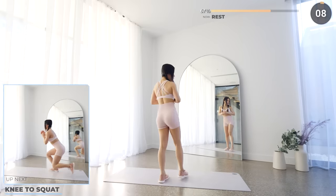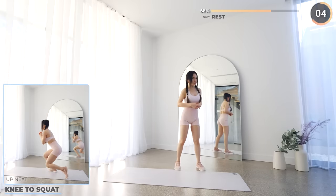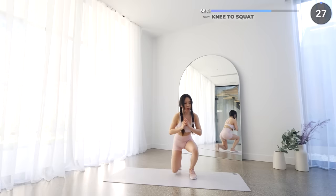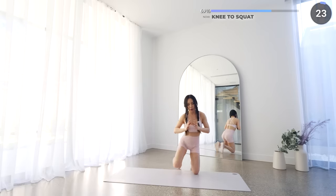10 seconds rest now. You're doing amazing guys. Almost 15 minutes into the workout, we're almost there. Next we've got knee to squat. Start in a kneeling position, then get up into a squat and repeat. Stay down low and feel that burn in your legs, your glutes and your core.